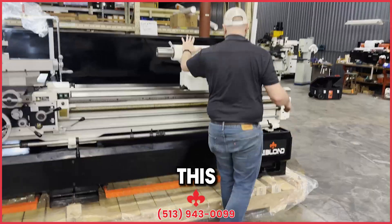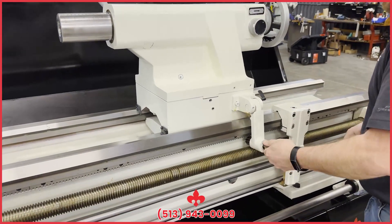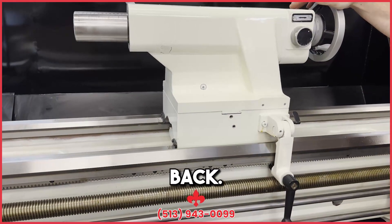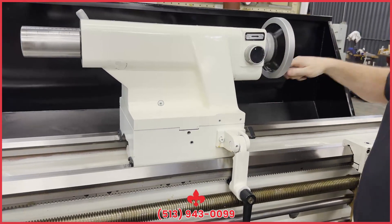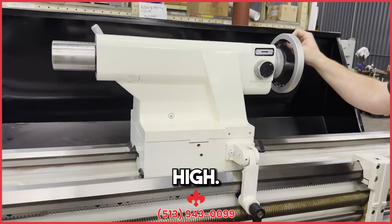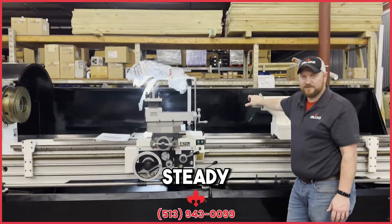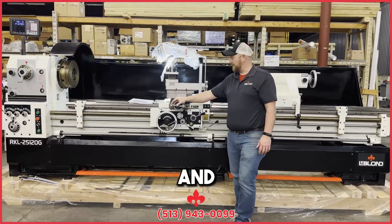You've got the tailstock — it comes with the machine. It's up like this for shipping purposes; you can put it down. It moves forward and back; it's a quill with a two-speed — you've got your slow or your high. It's a number five Morse taper quill on the heavy duty. Also standard with this machine is your steady rest, follow rest, spindle bore sleeve with a couple of dead centers to work off of, and the face plate.